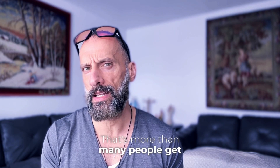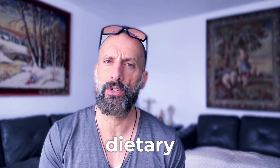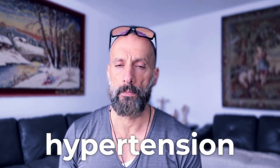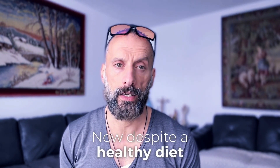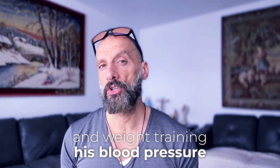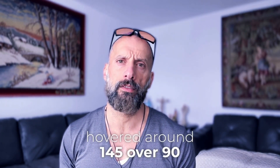If you guessed C or D, you're on the right track. Some studies have shown drops of 12 to 15 points in people with hypertension — that's more than many people get from dramatic dietary changes. Let's meet James, a 57-year-old executive with stage one hypertension. Despite a healthy diet, regular cardio, and weight training, his blood pressure hovered around 145 over 90.